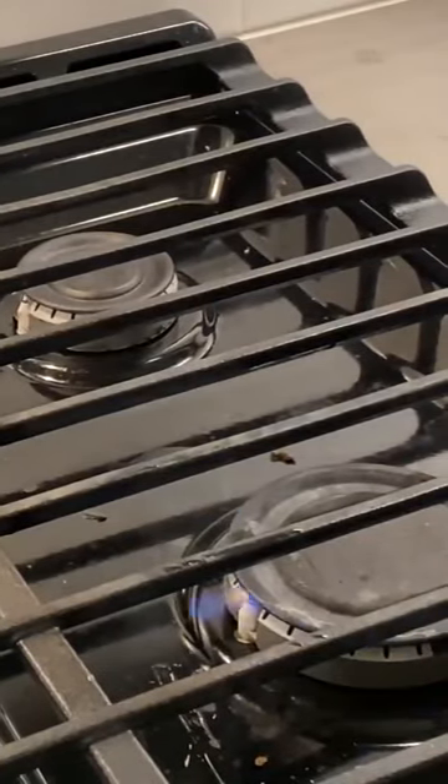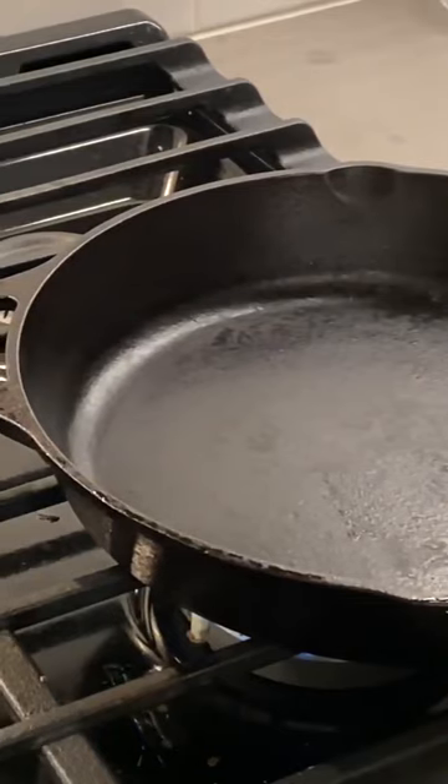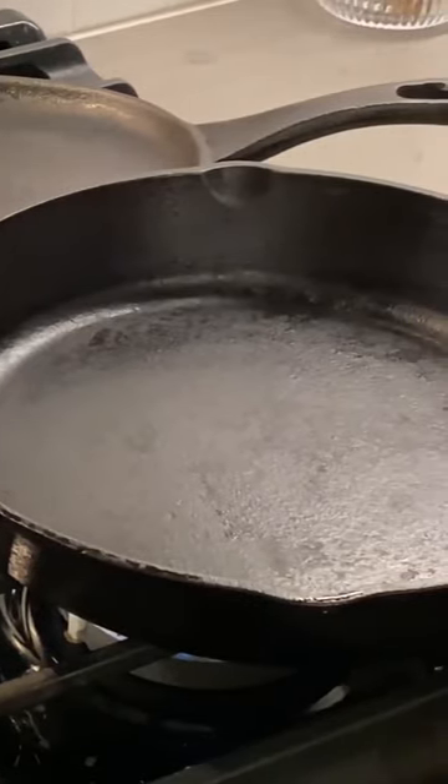Once I've done that, I'm going to set the pans on the stove and turn the stove on for both of the pans to heat them up. Now this process is called seasoning the pans — seasoning a cast iron pan.